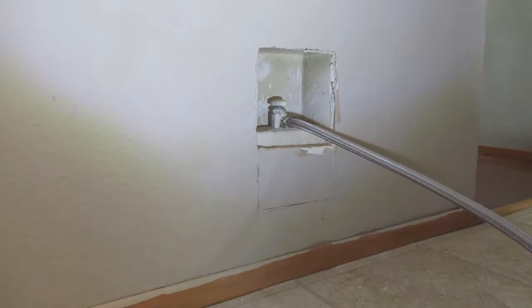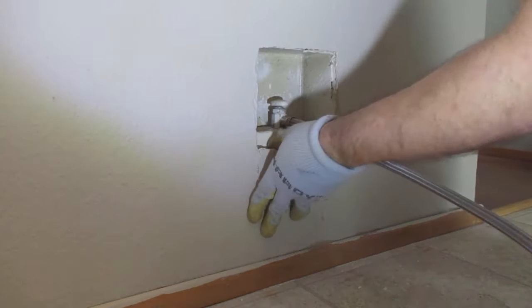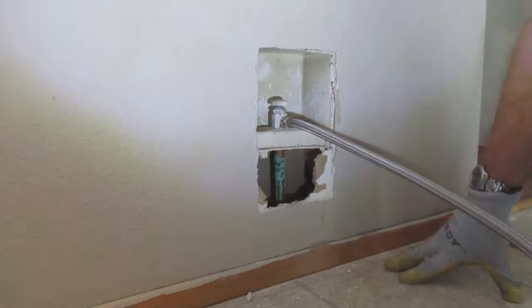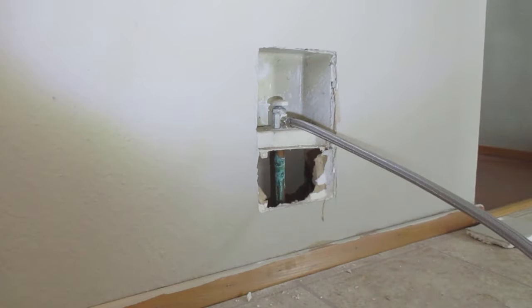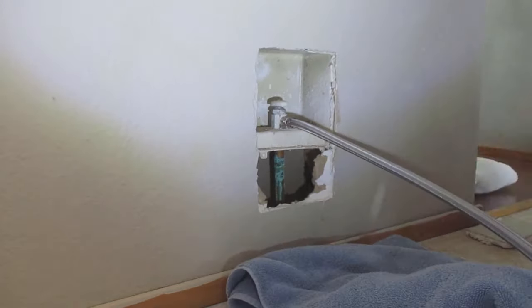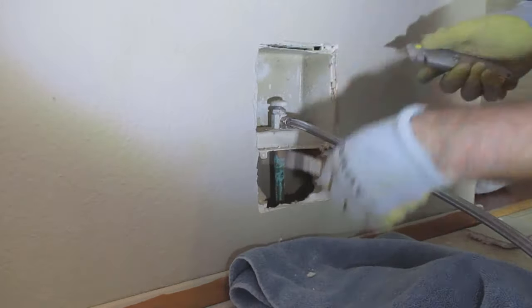Here's the valve — it's probably about 20 to 25 years old, and it looks like the copper pipe has a little bit of evidence of previous leakage, because there's some rust or oxidization on the copper pipe with that green stuff.